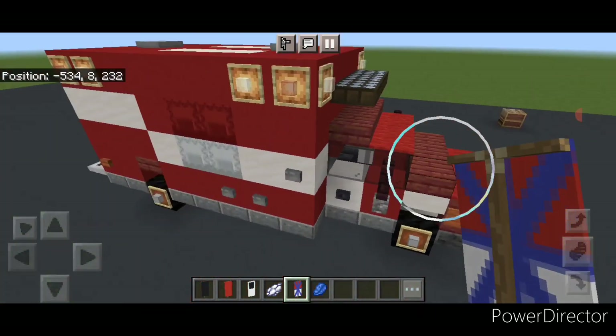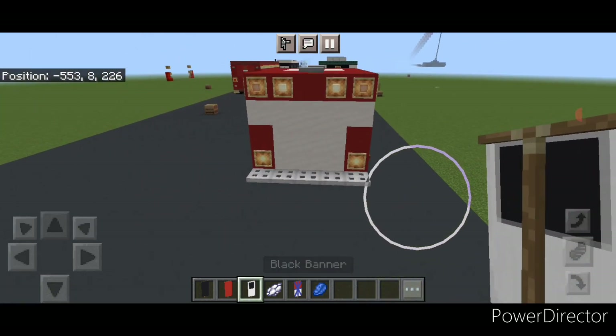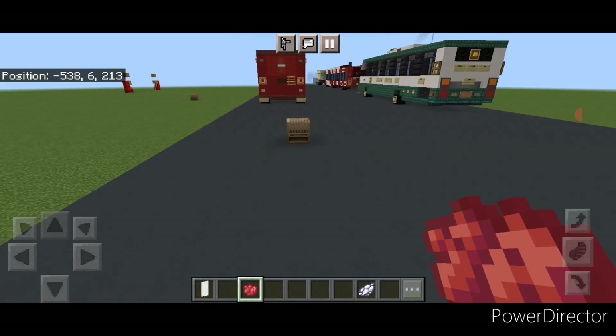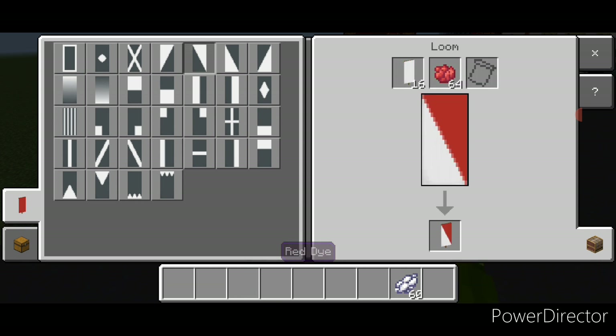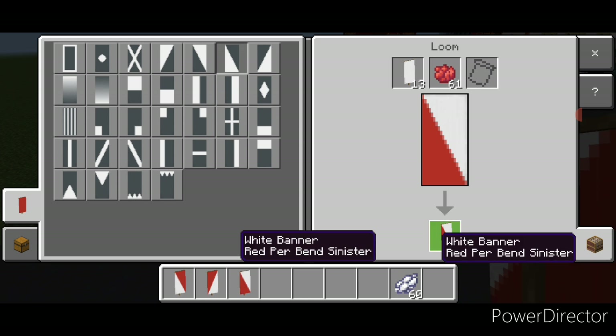Place the medical logo banner on the side here, then the same thing on the other side. Come to the back with the black-and-white banner for the rear windows and put one here and one here. Now come back into a loom with a white banner and red dye and do one banner of each of all four triangles.